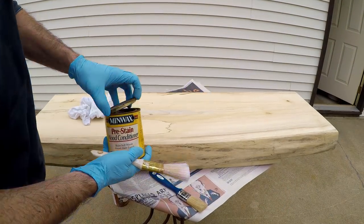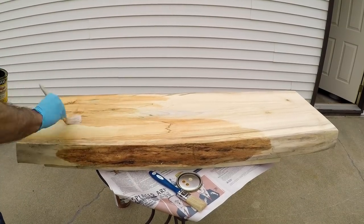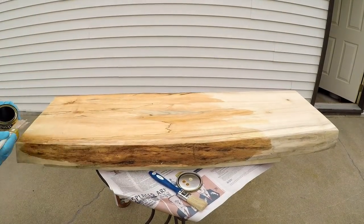I'm using this pre-stain wood conditioner because this is a softer wood and the stain tends to show up blotchy unless you use a pre-conditioner on the wood.